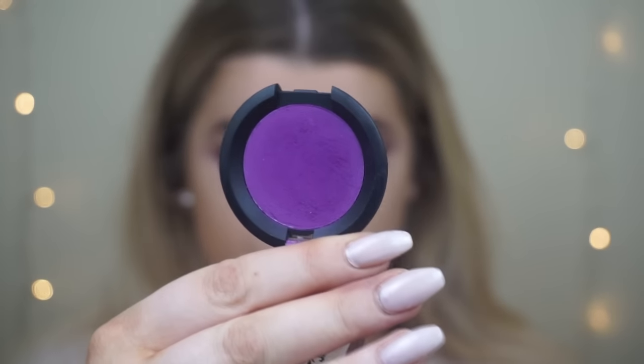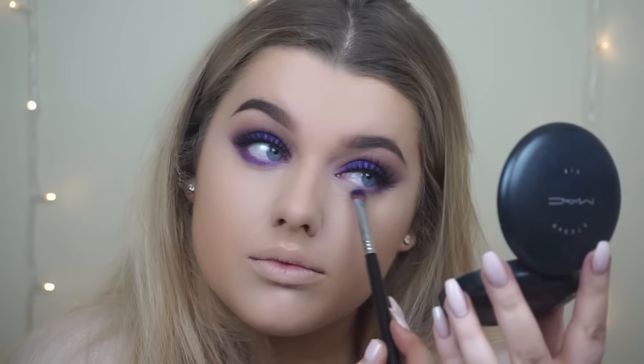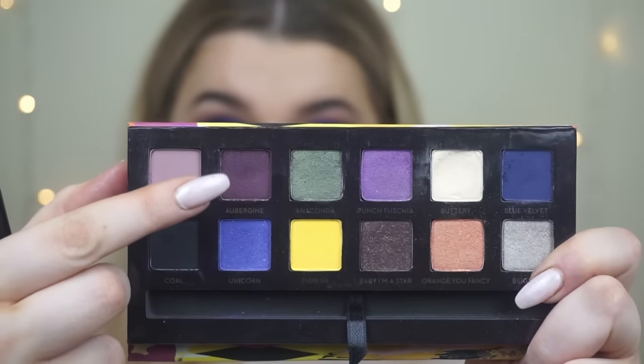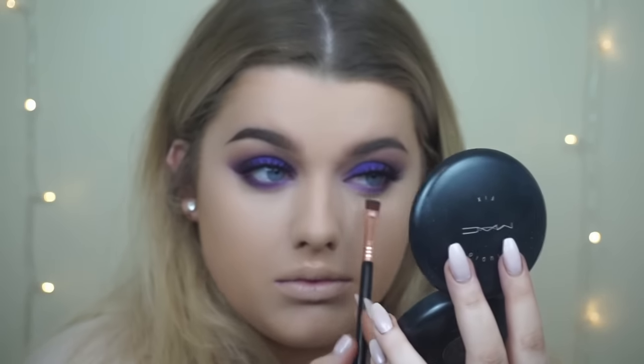To finish up under the eye I'm taking the same 2AM eyeshadow from Sugarpill and running that underneath my eye, really smoking it out — when I was doing this look it was getting really dark and sultry so I thought I'd smoke out my lower lash line with this purple. Then going back in with Aubergine on a flat definer brush, pressing it against the lower lash line to add to the intensity and smokiness.